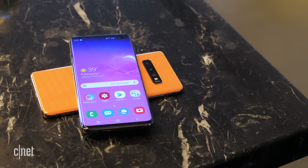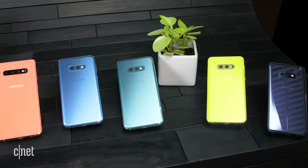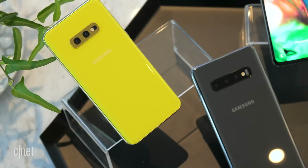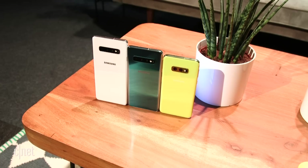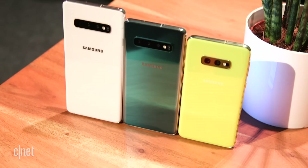The S10 phones come in flashy colors like flamingo pink, prism blue, prism green, and canary yellow, in addition to glossy white and black. The larger Galaxy S10 Plus also comes in white and black variants made with ceramic backs, which Samsung says are more durable than the regular glass backings. You can't get every color in every country, but you should have at least one snazzy shade to choose from.